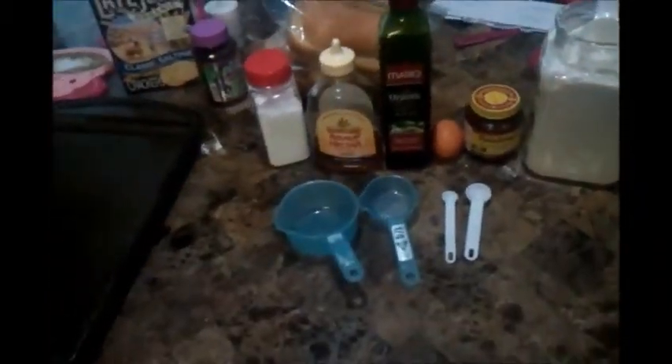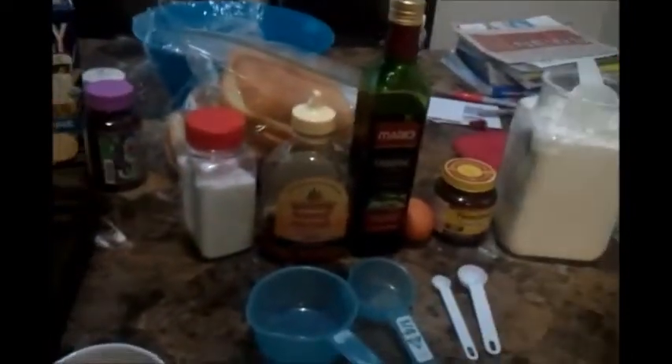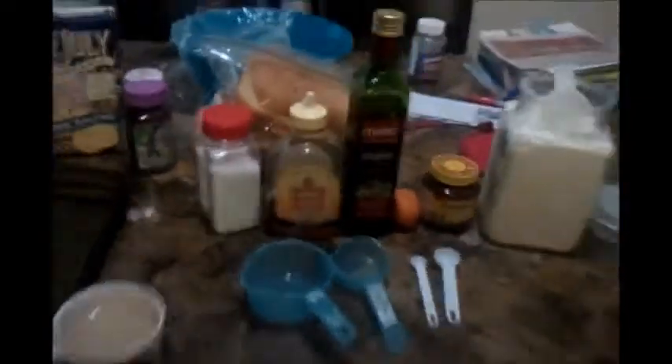This is a challah bread recipe — it's a Jewish egg bread that you're supposed to braid. But I just really like the flavor and my family loves it too. We use it for pretty much everything: pizza crust, hamburger buns, hot dog buns, bread. We use agave nectar instead of sugar because agave nectar doesn't spike your sugar levels if you're diabetic, and it's healthier than refined sugar.